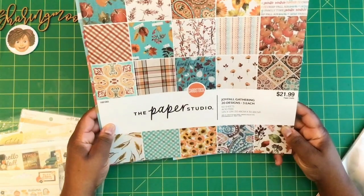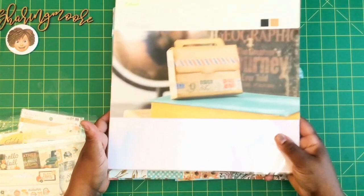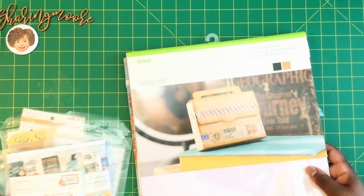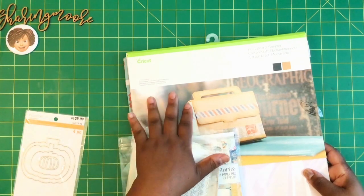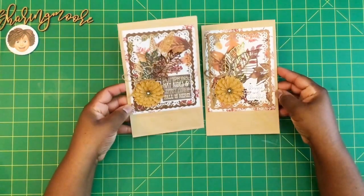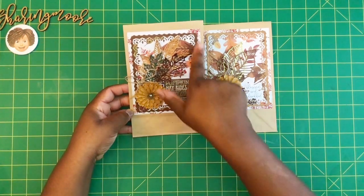I used paper from the Joyful Gatherings collection — this is a Paper Studio cardstock — and for the base of my box I used the Cricut craft board and that craft paper. I've also created one of these for a Halloween swap coming up soon, and it's basically the same, just using this black craft board for that box.